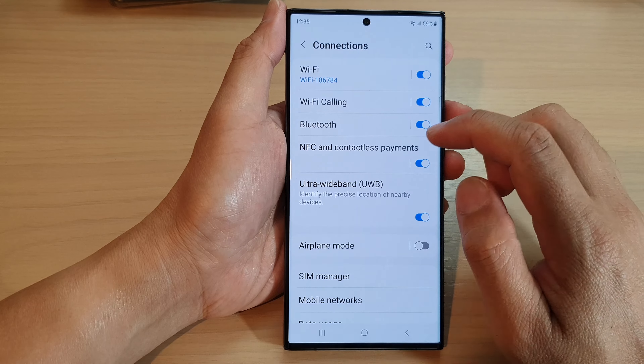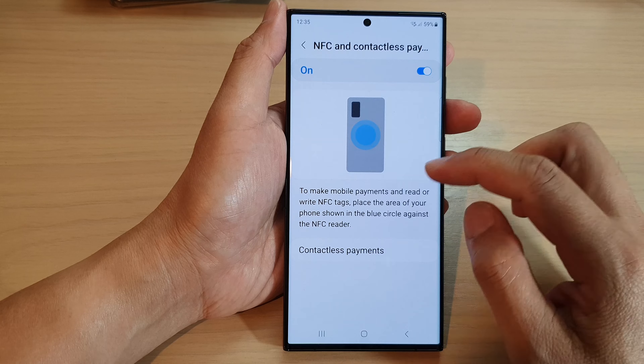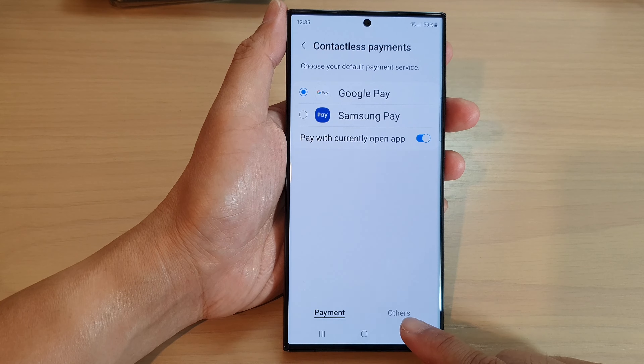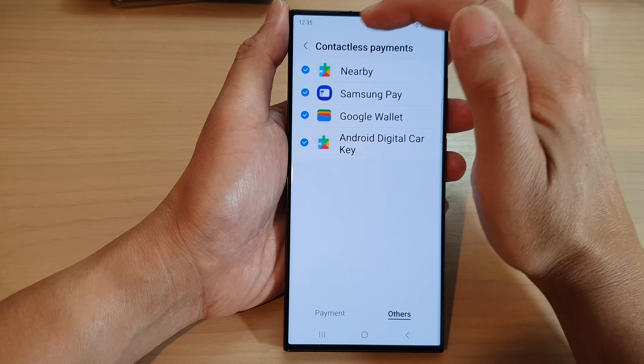Then go down and tap on NFC and contactless payments. Next, tap on contactless payments, and then tap on the others tab at the bottom. At the top here, tap on nearby.